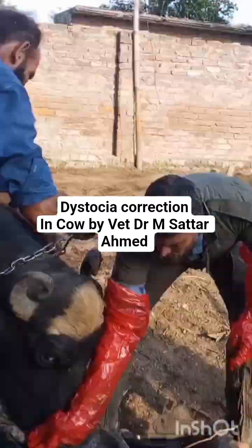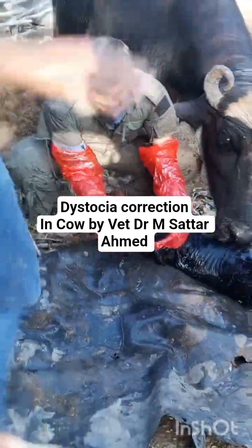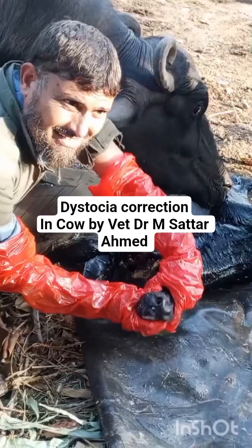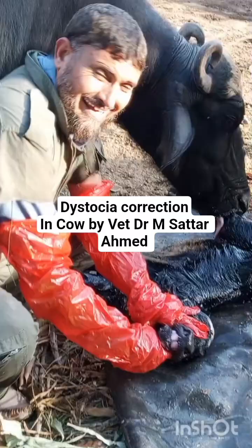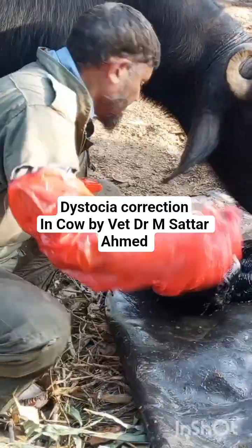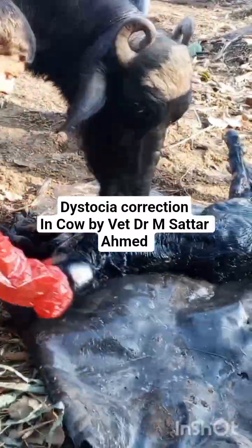Now we will clean it — all the lubricants, all the lochia present all over the body will be removed. The mouth will be cleaned and also the nares will also be cleaned. And if we feel any difficulty in the breathing, we will lift the hind limbs and swing in the air.